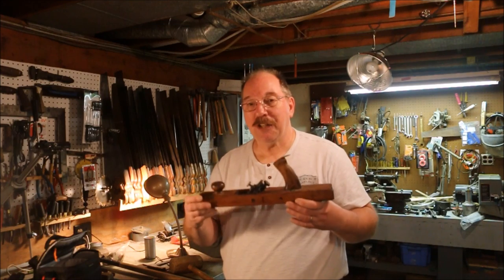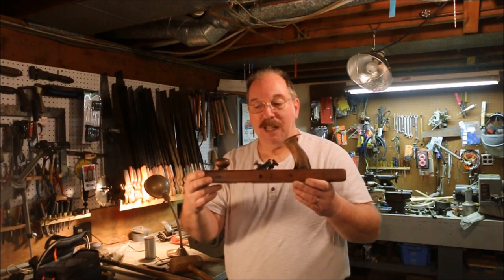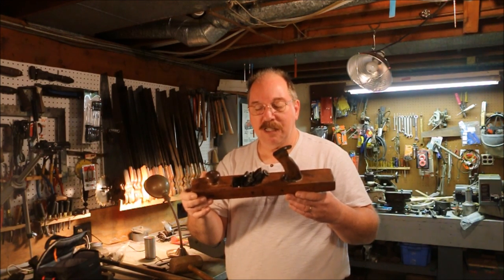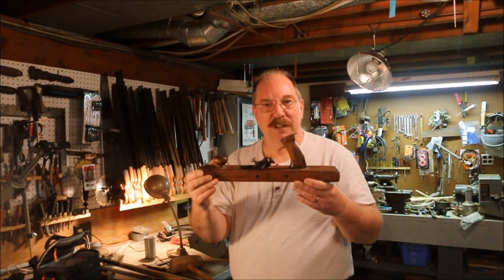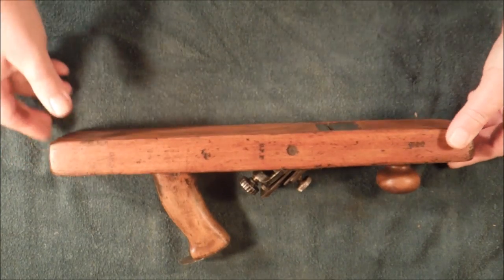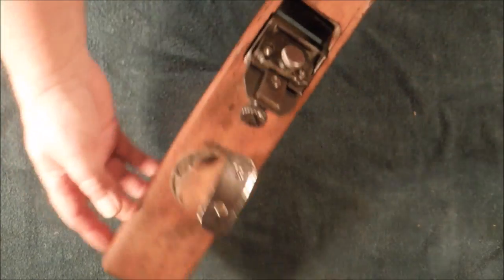Hi, I'm Old Sneelock. Welcome to another episode of Old Sneelock's Workshop. I made another trip and came home with a Gage self-setting plane. It's kind of a unique plane — it has some features that you don't find on other planes. I don't know that it's necessarily better than all other kinds of planes in the world, but it's definitely different. Let me show you what the differences are. This is a Gage self-adjusting plane — I picked it up at the antique shop yesterday.